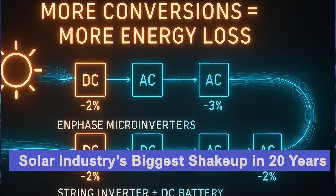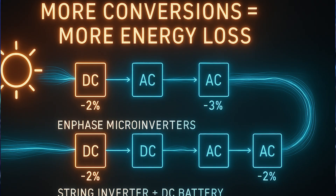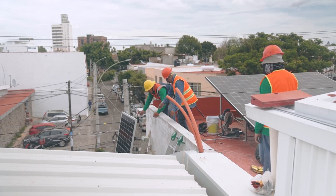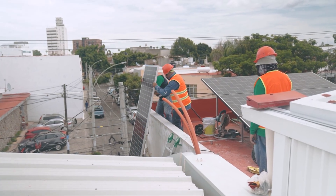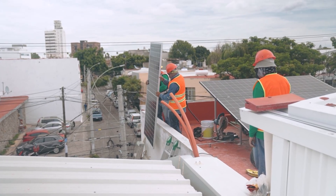The second trade-off with Enphase microinverters is efficiency loss when you add batteries. Converting DC to AC at each panel, then potentially back to DC for the home battery, and then DC to AC again from the battery for your home, adds a little energy loss versus the direct DC path used by string inverters with DC-coupled batteries.